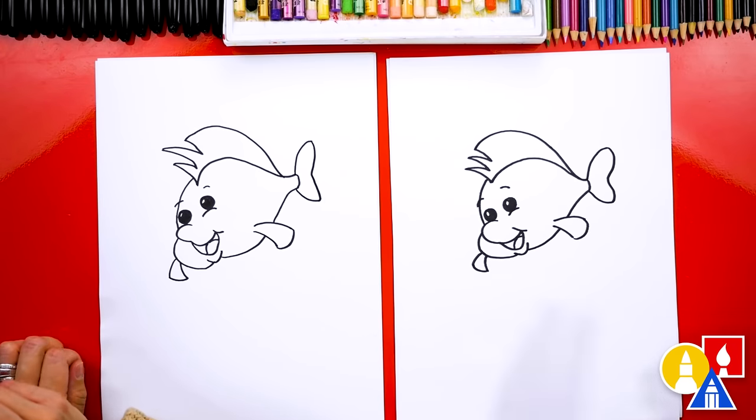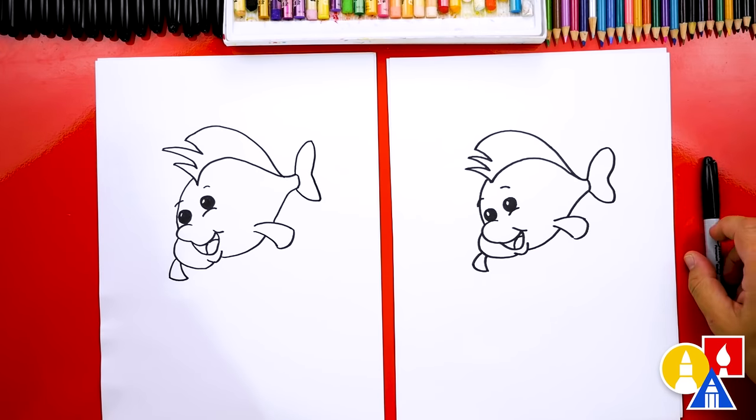We did it — we finished drawing Flounder! Except we're not completely done; we still need to color it. That's my favorite part. We're gonna fast forward, so remember to pause the video and take extra time to color your drawings.